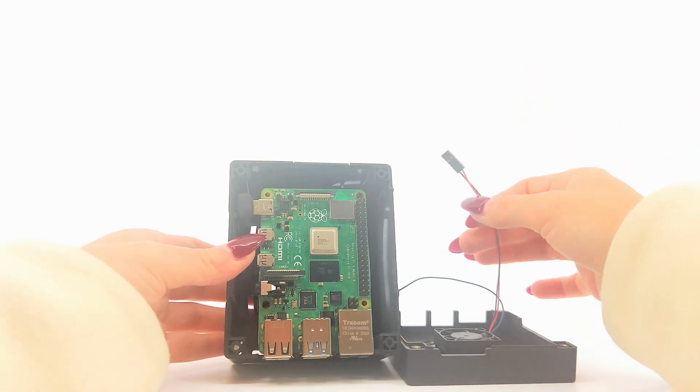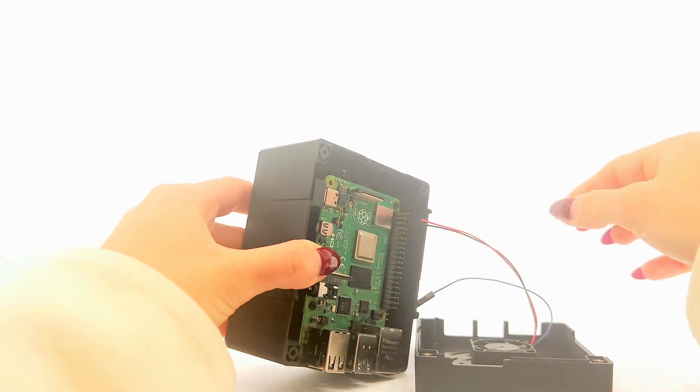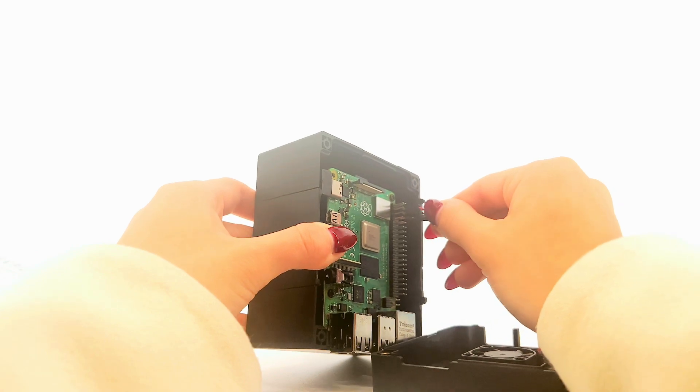Connect the cable connector with the red cable connected to pin 4 and the black cable to pin 6. If you would like to control the fan via the Raspberry Pi OS, then connect the blue cable to pin 8.